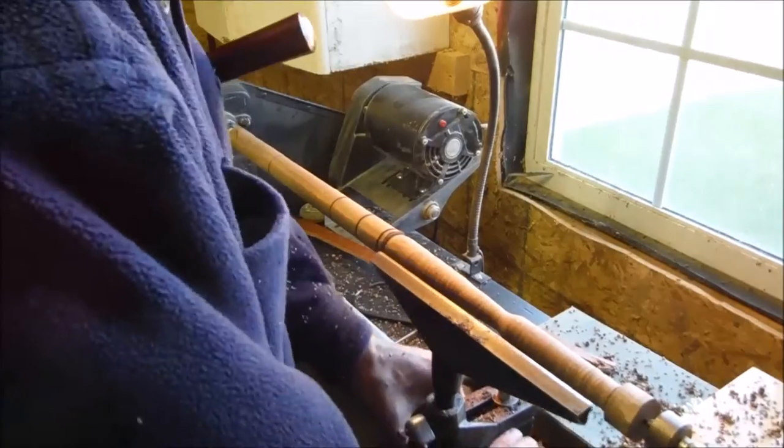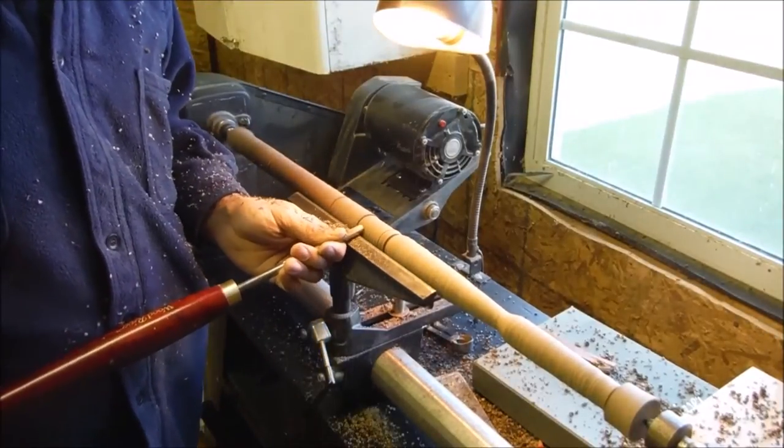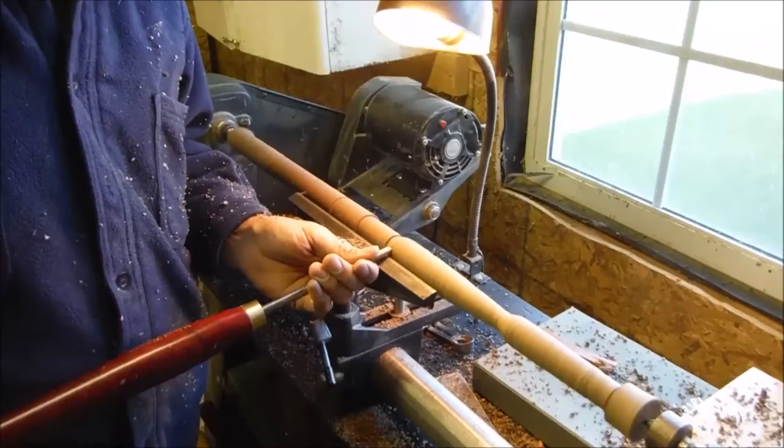I just put a sharp edge on it before I started this part. It's really good to sharpen your tools every time you do a new piece — at least touch them up.